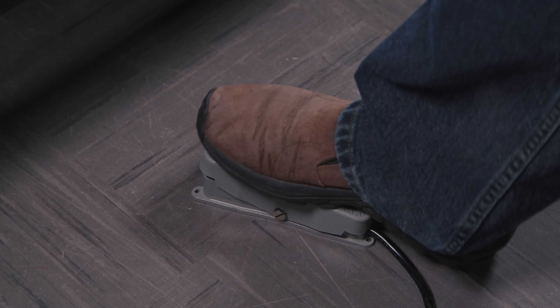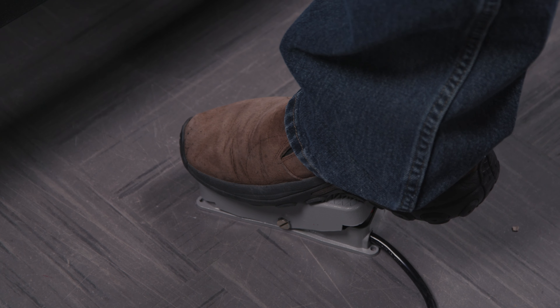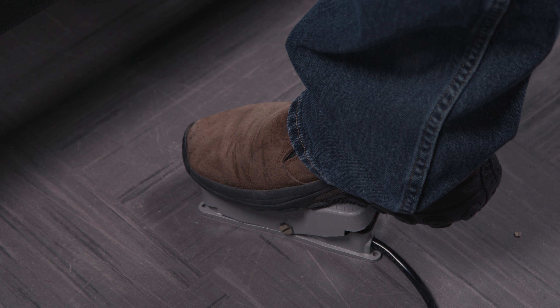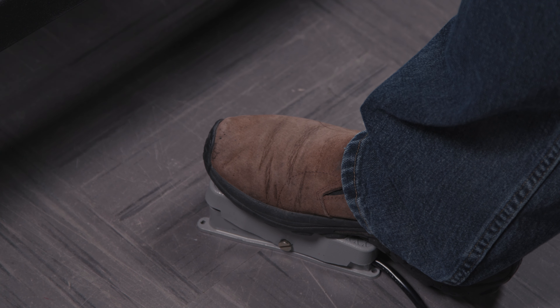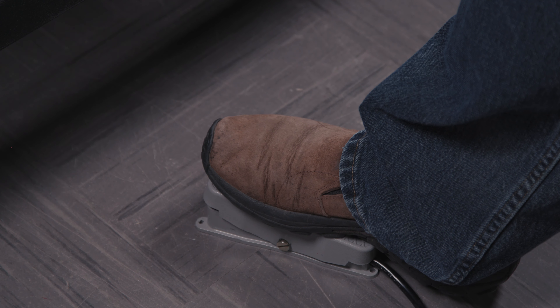The foot pedal is a very nice addition to this pump. You want to set it up with the cord facing towards you. This way you rock the pedal away from you to raise the press and you rock the pedal back towards you to lower the platen.